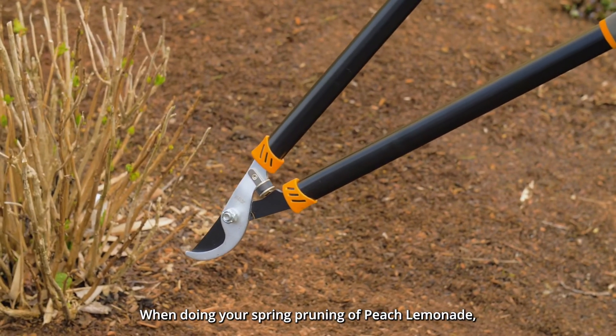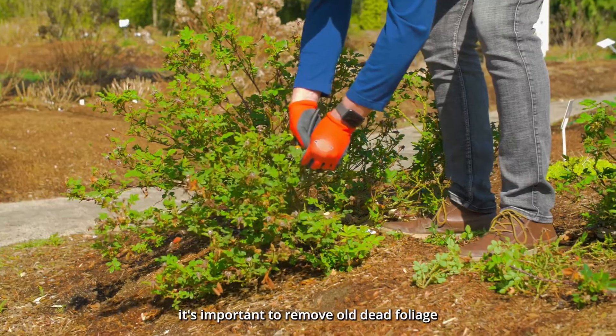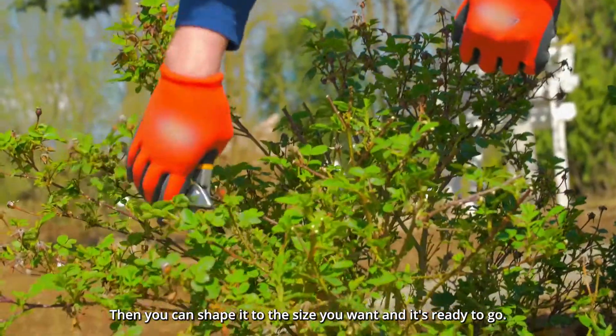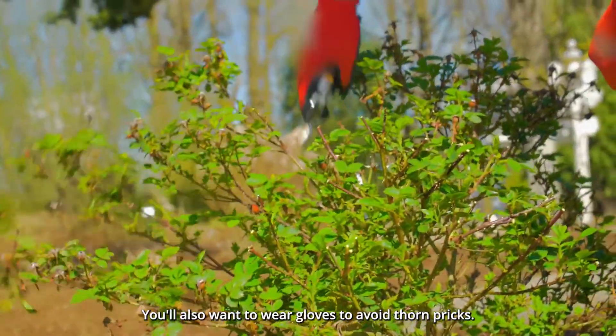When doing your spring pruning of Peach Lemonade, it's important to remove old dead foliage and any spent flowers that are left over. Then you can shape it to the size you want and it's ready to go. You'll also want to wear gloves to avoid thorn pricks.